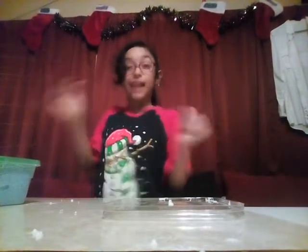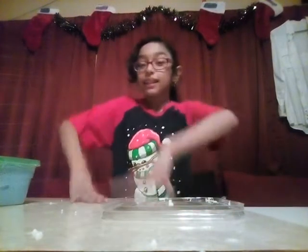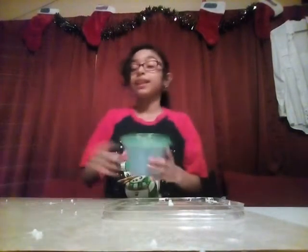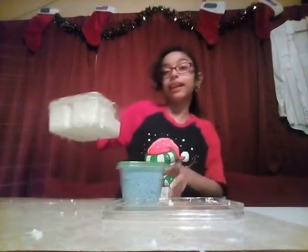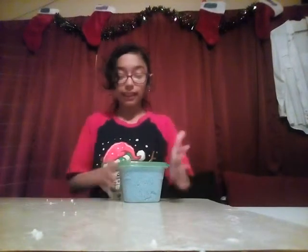Hey guys, welcome back to my channel Destiny Arts and Crafty — that was me jumping around! So today we are gonna build the snowman that I said in the last video. We're gonna build it with this slime and we're gonna put some hair with this one. I haven't tried it yet, let me just see how it turns out — whether it's actually gonna work or if it's gonna fail.